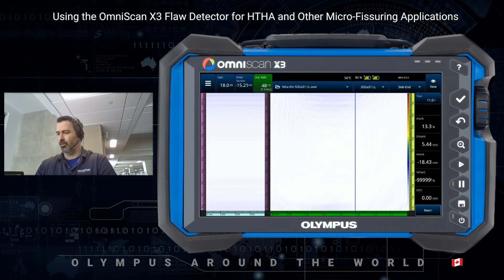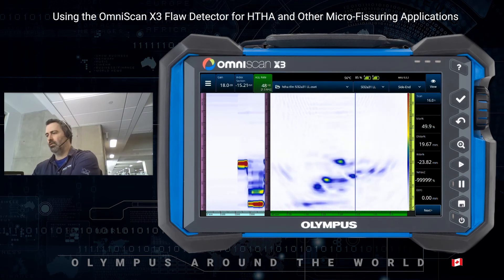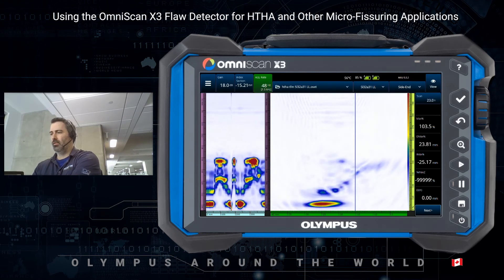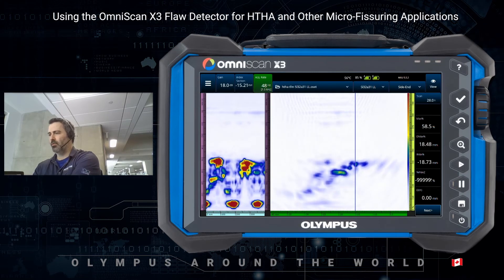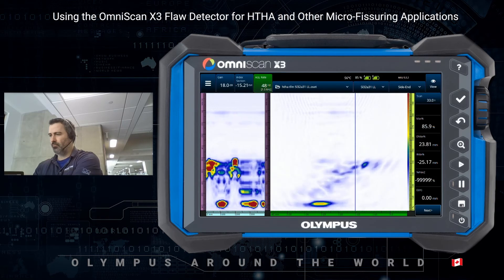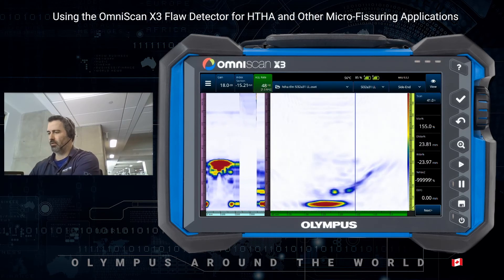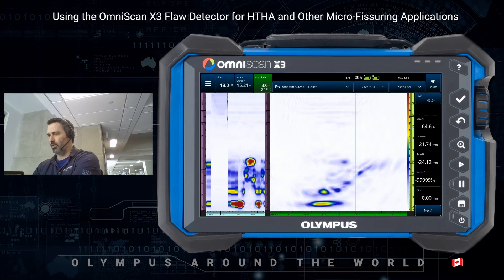In this case with TFM, we are doing an LL waveset. And as you can see, we improve over the phased array with the same probe. But comparing it to the A28 or even the 10 MHz A31, I don't think there is much improvement there.